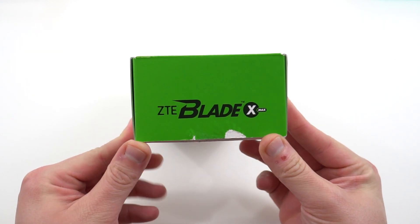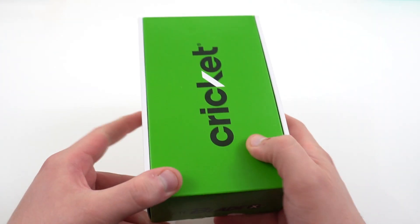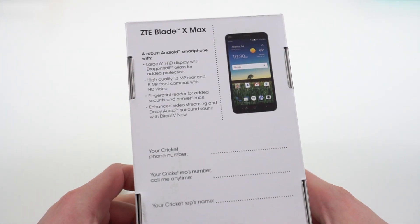ZTE did send this out to me for review. I'm very excited about this phone because it's a $150 phone exclusive to Cricket with some great specs and up-to-date software. Let's just look at the specs here on the box.